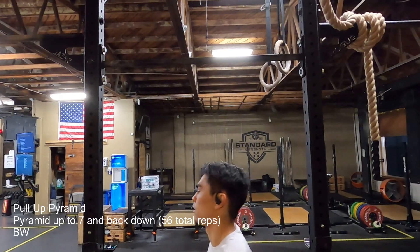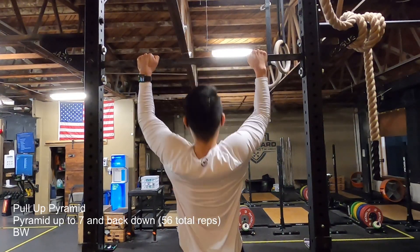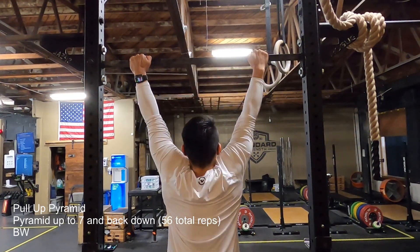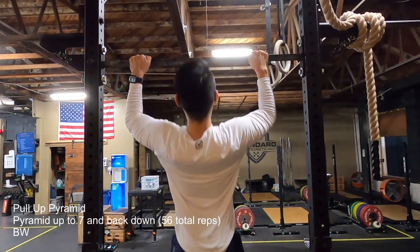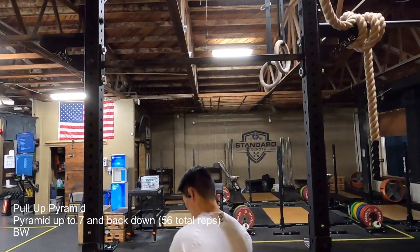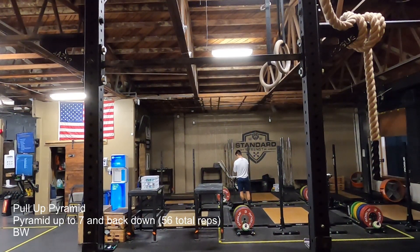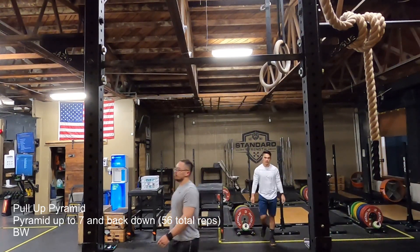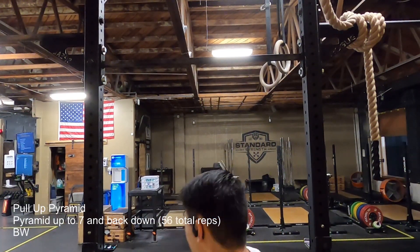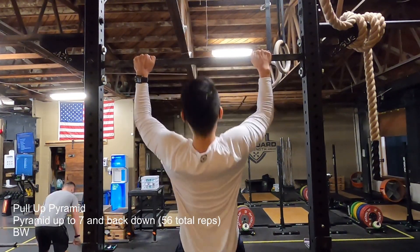Here's me moving into my top set of 7. As you can see, it's not the cleanest pull-ups — I'm starting to swing backwards and I'm barely getting my head over the bar. I knew this was basically where I'd have to cut it. I wanted to do 8 or 9 today, but thinking about it now, there's no way — going to 8 is 16 extra reps and 9 is 16 plus 18, so that's 34 more reps on top of this 56 total.